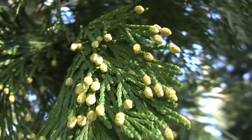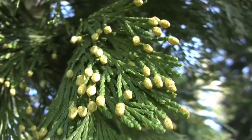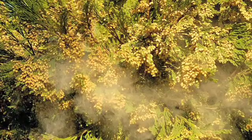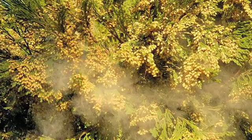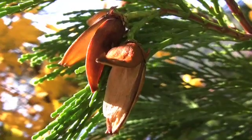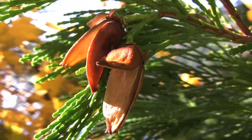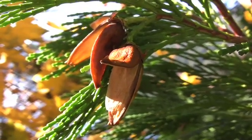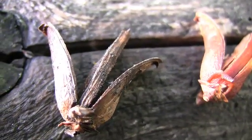The flowers are monoecious. Male cones are small and yellow. Female cones are small and yellowish-green. Pollen is shed in mid-winter. Fruits are cones about one inch long and appear to have three semi-woody scales, but they actually have six. They are yellowish-brown when mature, resembling a duck bill when closed and a flying goose when open.